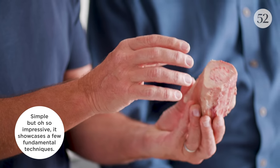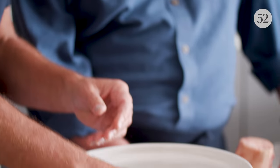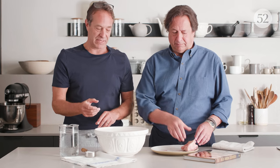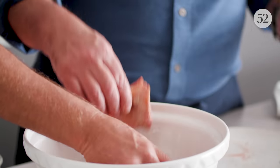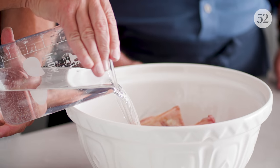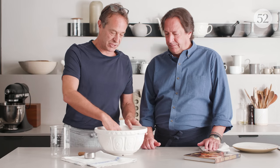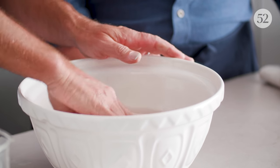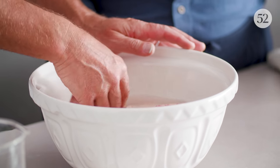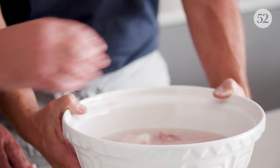We choose beef marrow bones from the humerus, which gives us really nice marrow all the way through with not a lot of cartilage. The first step, which is a bit of a lengthy step, is putting these bones into salted water — a quarter cup of salt for four cups of water. This process of de-gorging the bones will take anywhere from 36 to 72 hours in the refrigerator, pulling all the impurities out.